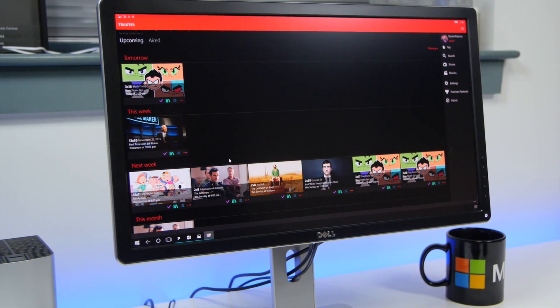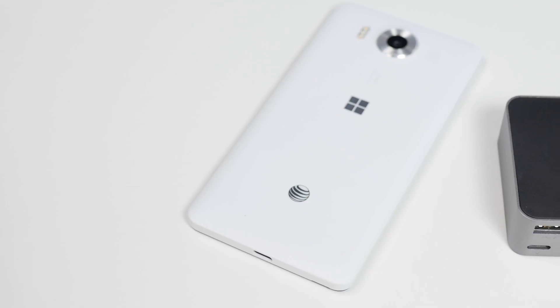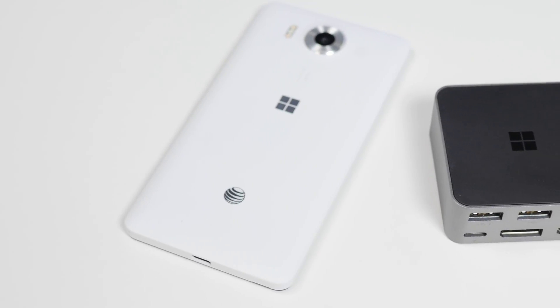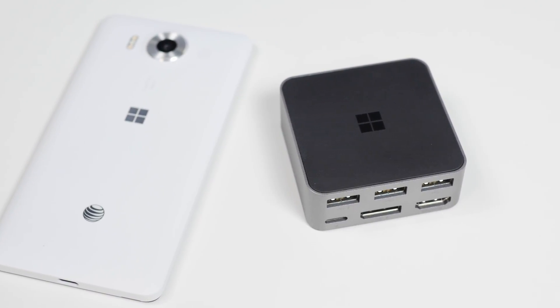So Continuum is a very unique app and system. If you're going to use it, it works really well, so it's definitely something to take a look at. DisplayDoc is $99, works with the Lumia 950 and 950XL only — it doesn't work with older Lumias. You do need the dual display output capability in the phones. Head to Windows Central for a full review of the Lumia 950 and tell us what you think.